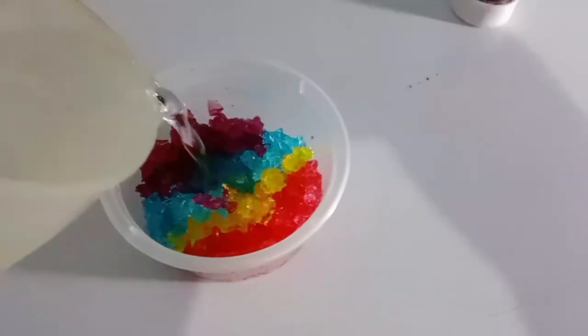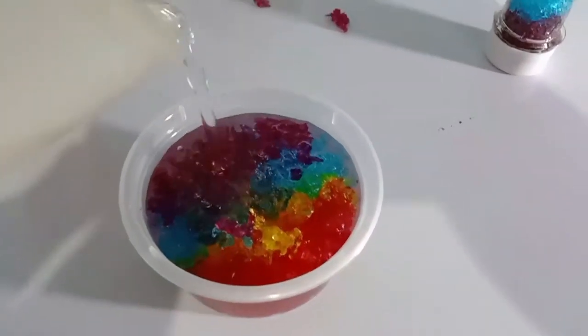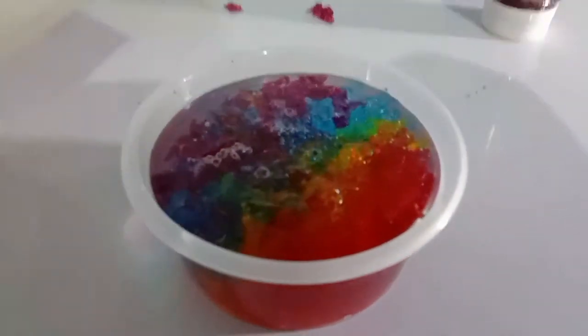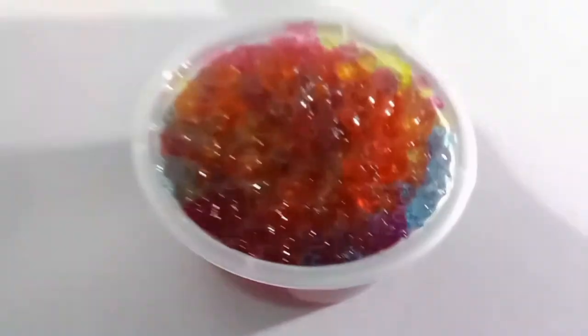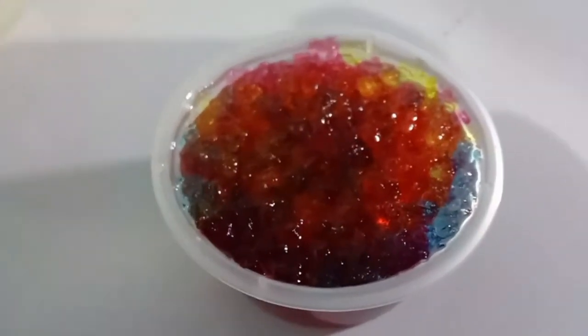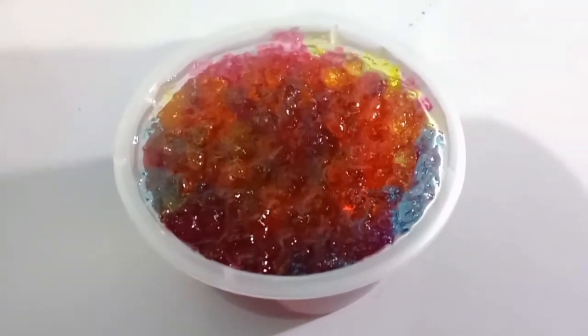Absorption is the process when one thing becomes a part of another thing. The crystal powder is made of super-absorption material which absorbs all the colored water. In the process, the powder becomes soft colored crystals.